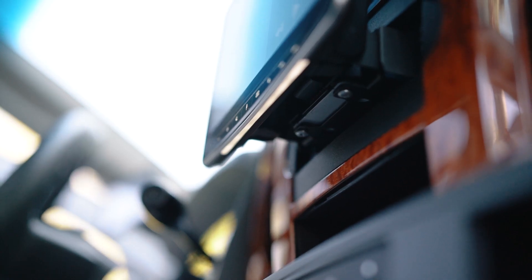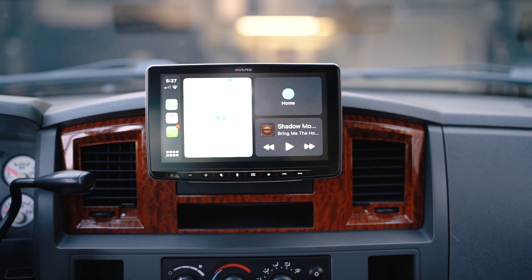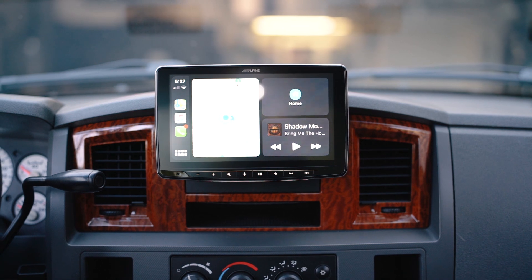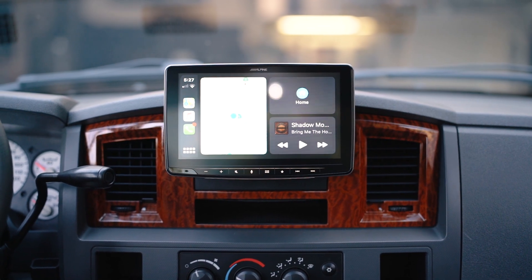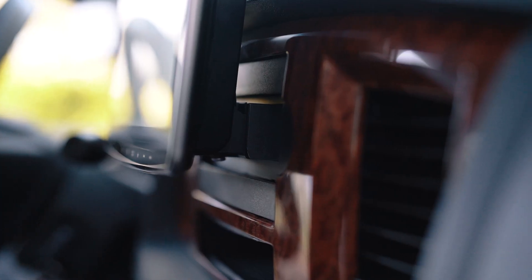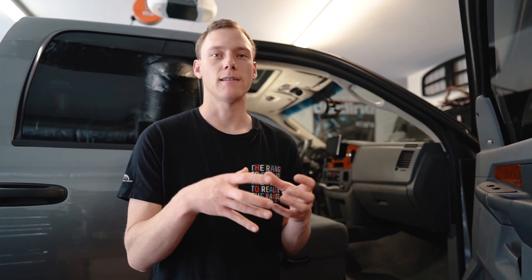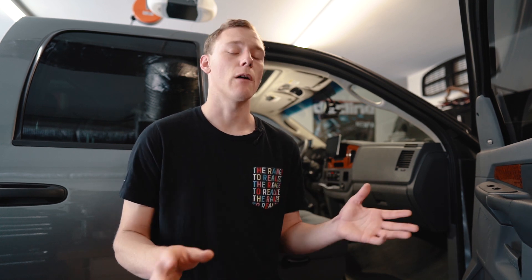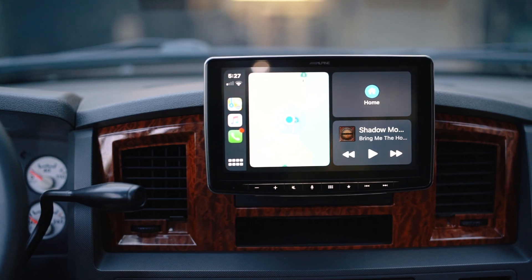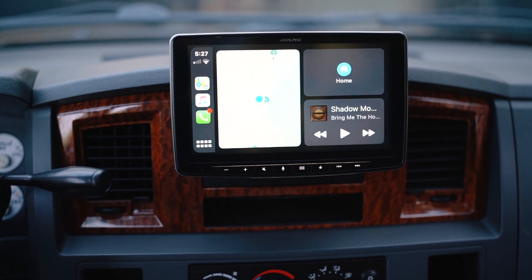For those of you thinking it's flimsy or not up to the task, this truck does some pretty serious off-roading and I haven't had any real issues. One thing I did have to do is where the head unit slides onto the single DIN body — it's a plastic on plastic interface and I was getting a little squeaking. I put some painter's tape on the attachment point so the plastic wasn't rubbing on plastic, and that got rid of the entire squeak issue. Other than that, it has been incredibly durable.